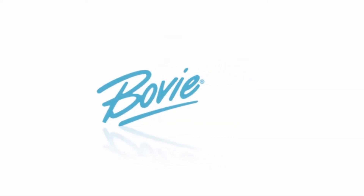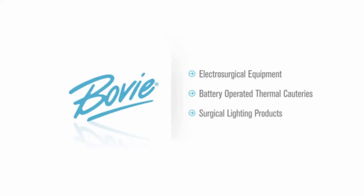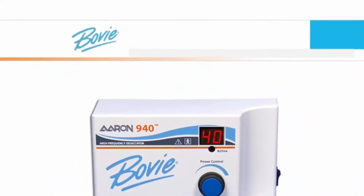Bovee Medical Corporation, a leading manufacturer of electrosurgical equipment, battery-operated thermal cauteries, and surgical lighting products, is proud to introduce the ARIN 940.